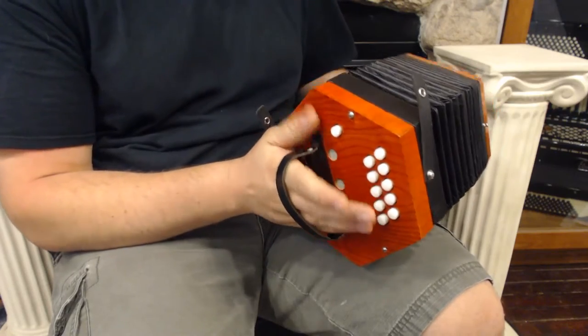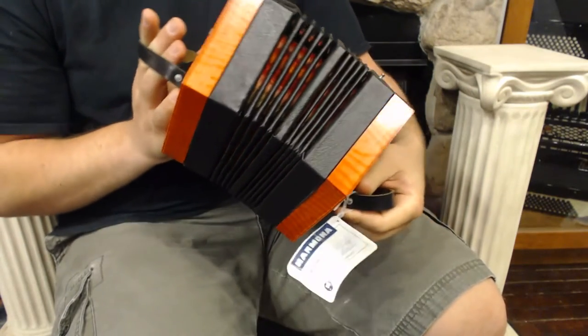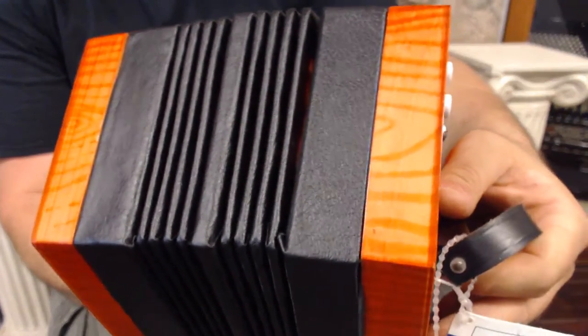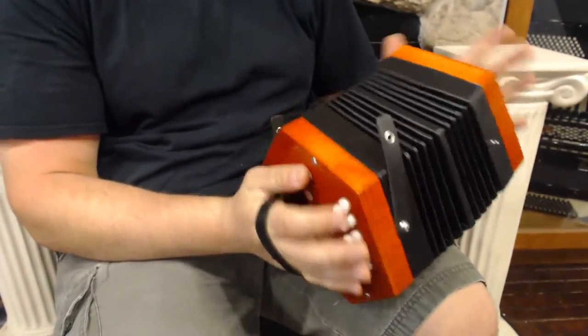Here we have a Harmona Weltmeister concertina. It's in like new condition — we have the tag still on it. It's got this great tiger wood grain on the sides and the real nice leather black bellows, and on the inside you have a color explosion that I think goes real well with the orangish wood.